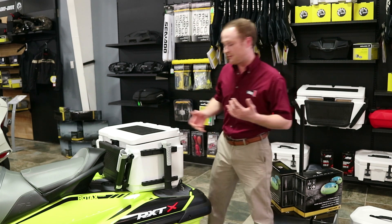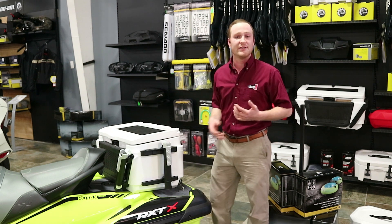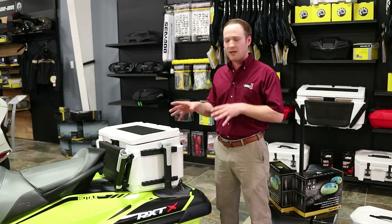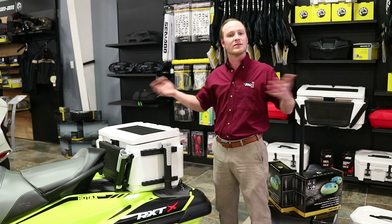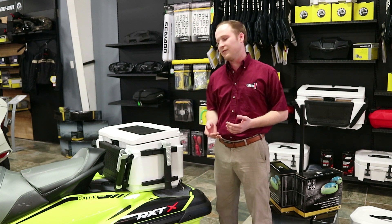Another cool feature about this cooler is this pocket right here. That way, when you're turned around fishing, all your tackle — you don't have to worry about keeping it in any specific spot. It's just going to be right there ready to go. Also, in case you're worried about your valuables or anything, it's just going to be right there for you.